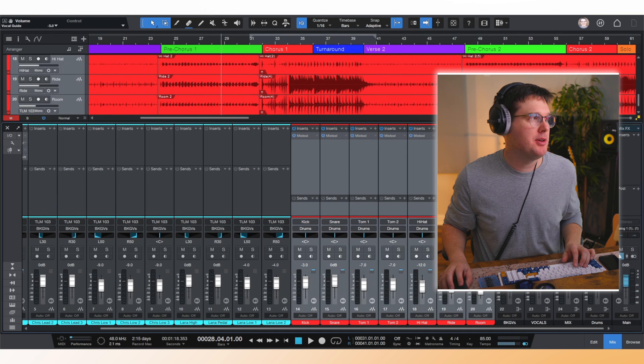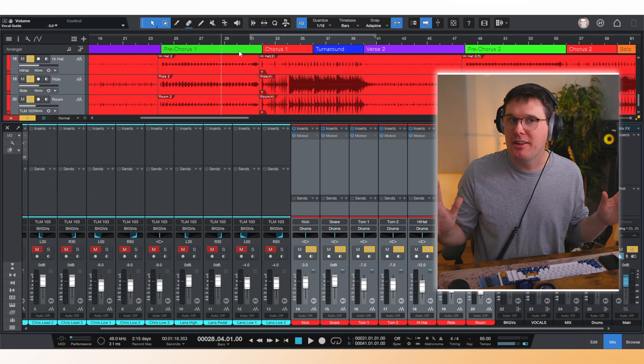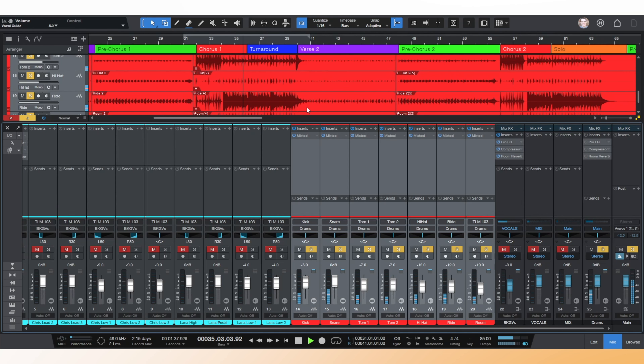Now I'm going to solo the drum tracks without any EQ, compression, or reverb — those have been bypassed. We've essentially just done some gain staging and moved the faders around on the drums. Starting at the halfway point of pre-chorus one, we'll go through a chorus or so — this is what the drums sound like coming fresh out of the audio interface. [Dry drum playback] Thank you so much for watching. Make sure you hit subscribe and like, and I'll see you in the next video.